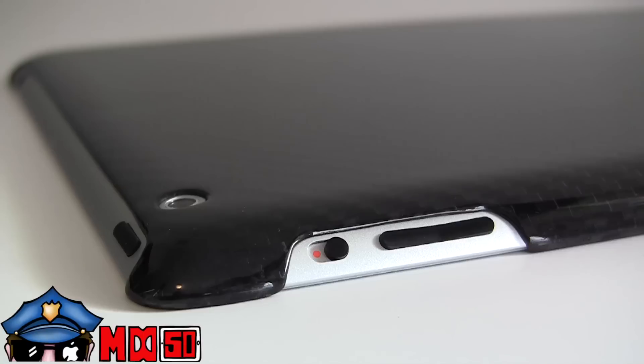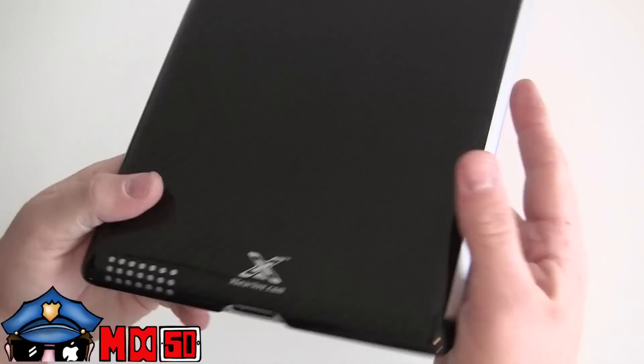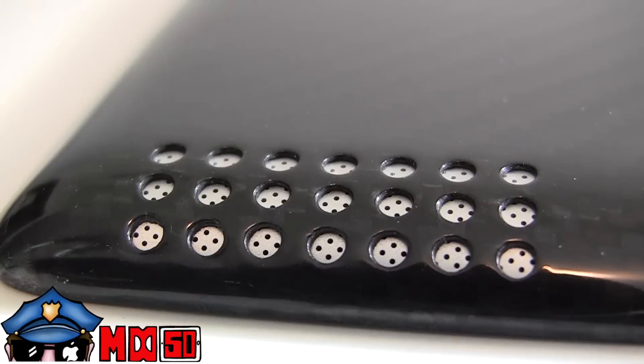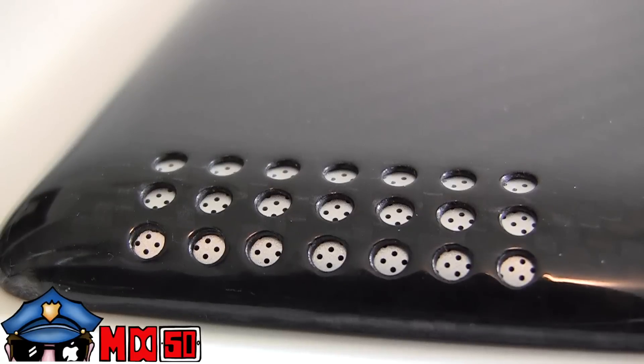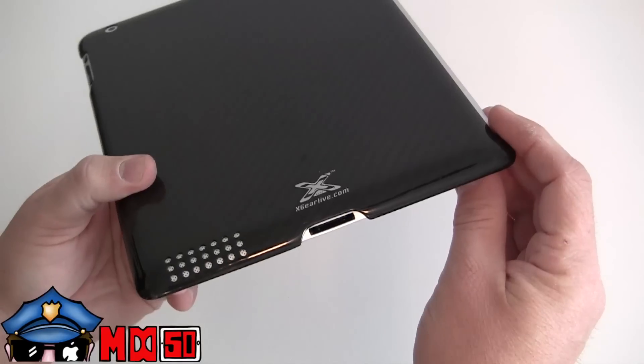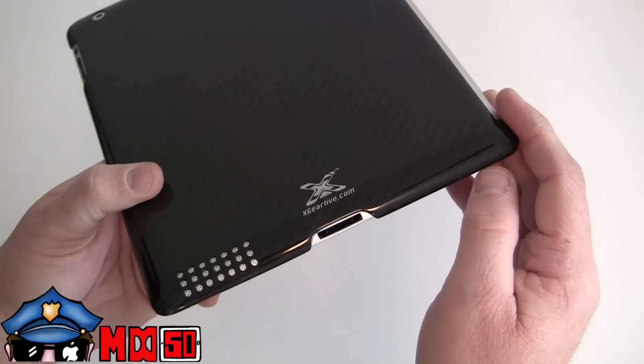On the side, your functions work easy — your rotation, your mute, whichever you use it for, your volume, easily cut out and accessible. On the bottom there's a really nice speaker grate. I love the way they've done this one — it is covered but does not obstruct the speaker in any way at all. There's also a nice U-shaped cutout for your 30-pin connector, and this thing fit on my iHome dock with no problem whatsoever.